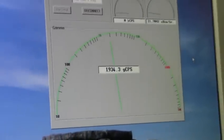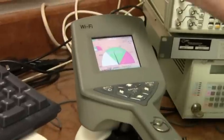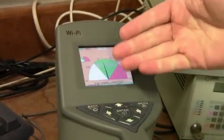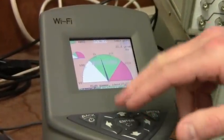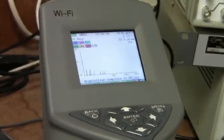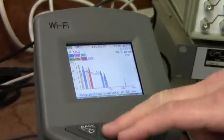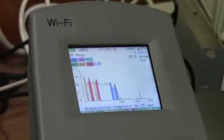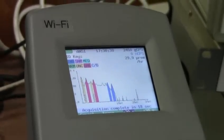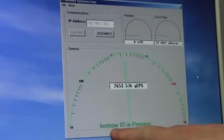Now back to the instrument. The users out in the field or in a facility — maybe a waste facility, a storage facility — if you get some counts above background, the next step would be to do an identification. It's already asking you to identify; we'll say yes. And we see the peaks — the algorithm is now processing the data and trying to determine which isotopes we have. So while the instrument is processing the data, a message is shown on our 940 StreamView which indicates that an isotope identification is in process.